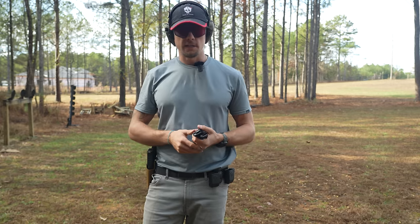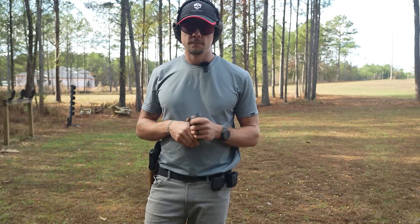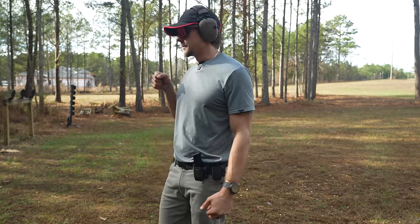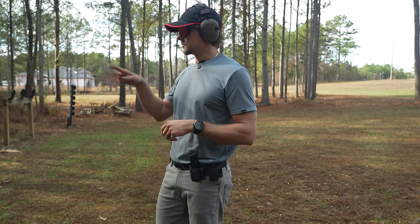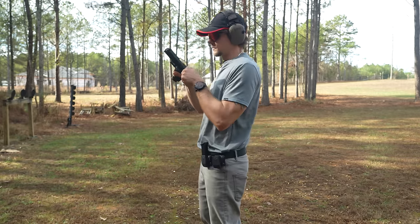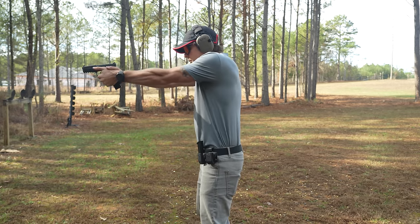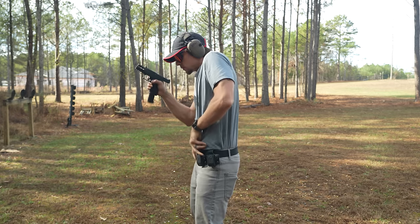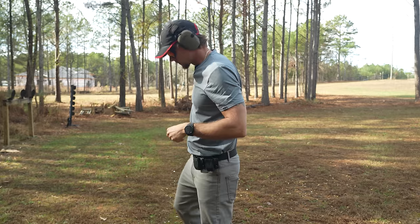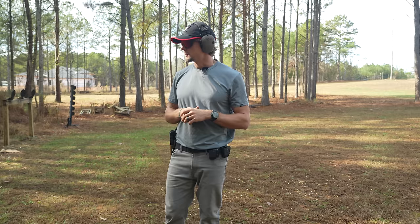We'll run one more test — just a mag dump into the target to see how it manages recoil, then we'll wrap up. We call it the 'now drill' here at 307: a full mag dump, mag change, one shot. Let's see if this thing gives us any other reasons not to trust it. She ran good there — no malfunctions, the mag change went fine, so that one worked out alright.